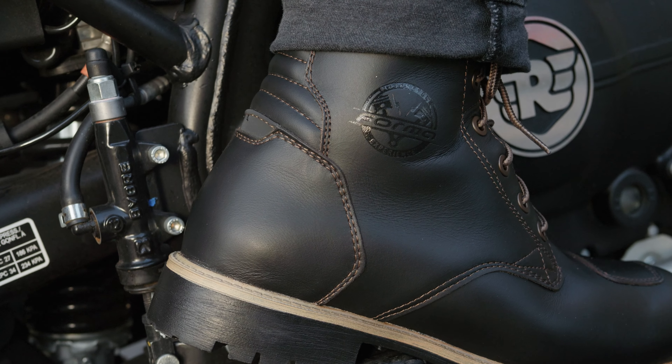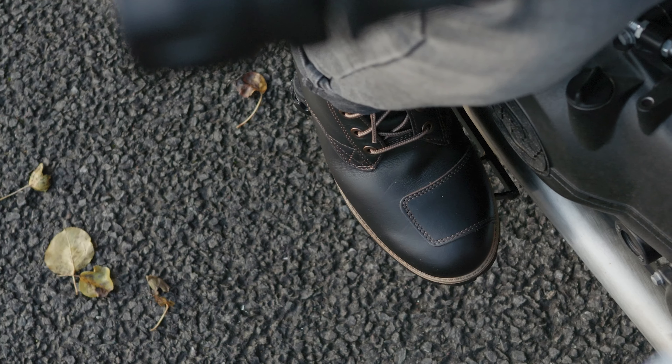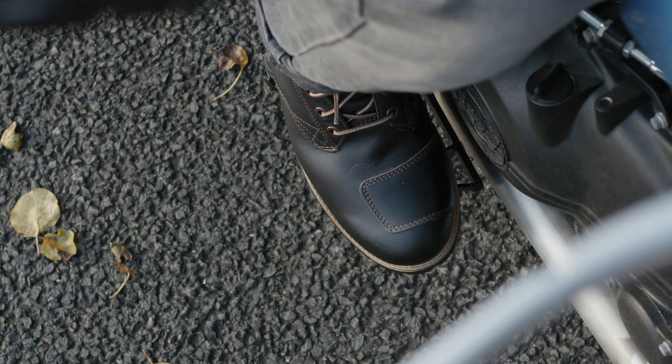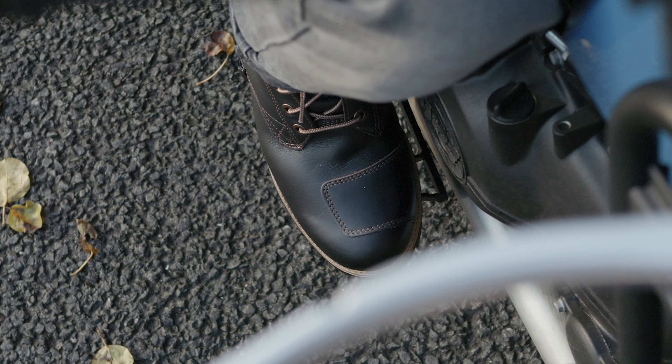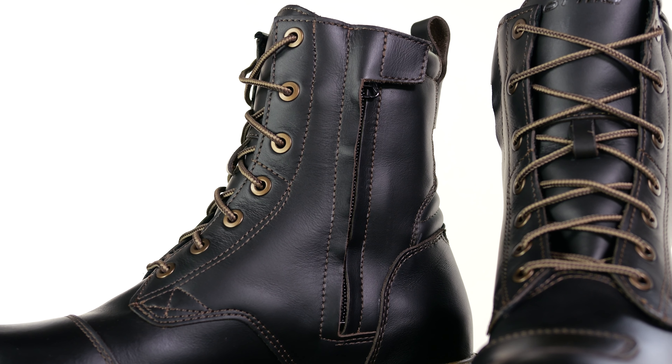You also have TPU ankle armour, with reinforced cups around your ankle on both the inside and the outside. Those are foam-backed since it is quite a mobile area on your foot, so it definitely helps with their comfort.